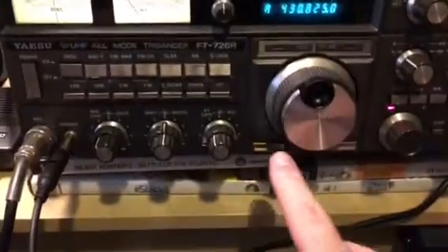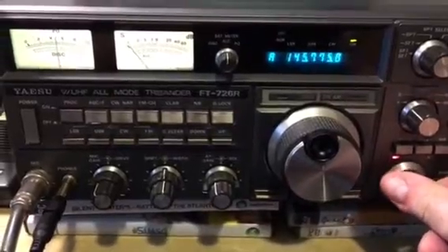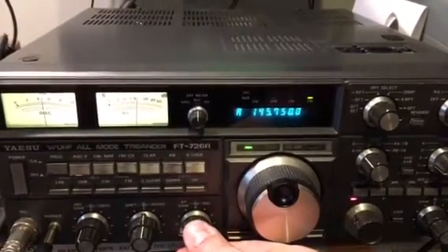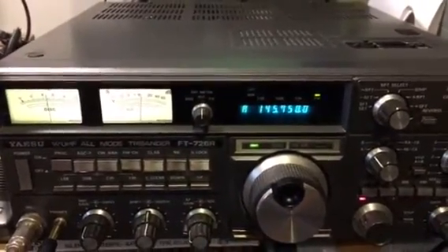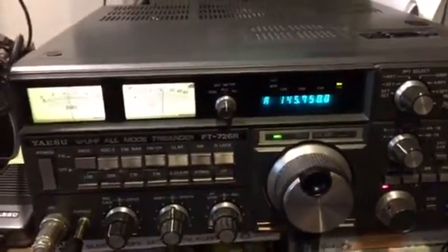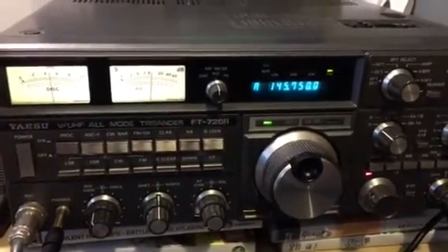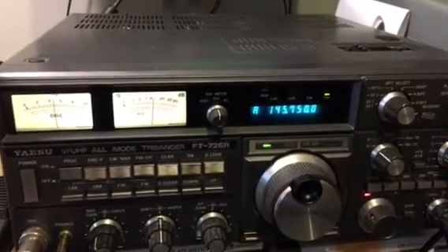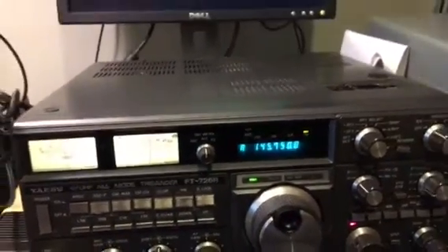One of the nice things about this radio is that as you go down through the various bands, you can hear repeaters. That's a repeater over in Cardiff, which is about 25 miles as the crow flies. I can access repeaters I was never able to get into on older or newer radios. I had a Yaesu FT-8900 - a 2 meter, 70 cm, 6 meter and 10 meter radio - but I was never able to access some of the repeaters that I can on this.